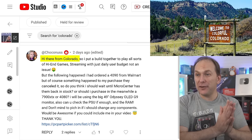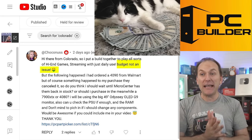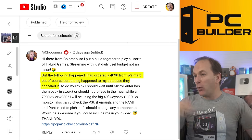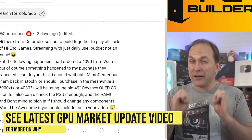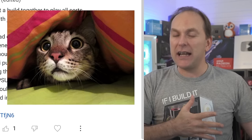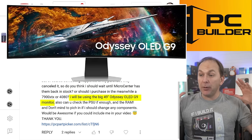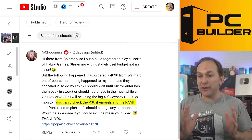Now we've got ChocoNest from Colorado. They're putting together a build to play all sorts of high-end games, streaming, and daily use — and budget is no issue. This is a Godzilla build. They ordered a 4090 from Walmart — something happened, they canceled it. Try buying a 4090 right now — it's very, very difficult. Scalpers are in there; it's completely crazy given the situation in China. It seems like they're smuggling them into China. I don't think it's going to last forever, but it's happening right now. They want to know: should they purchase a 7900 XTX or a 4080? They're going to be playing on an Odyssey OLED G9 super ultrawide monitor.